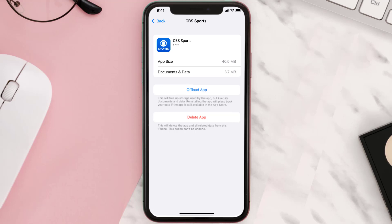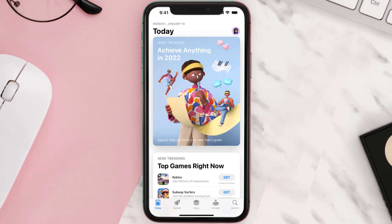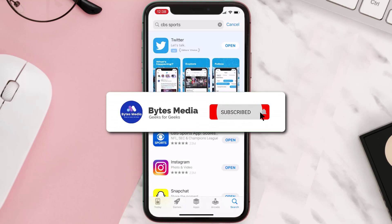Follow the on-screen instructions to navigate all the way to the app page. Once you're on this screen, tap on Delete App to uninstall the app from your device. Once uninstalled, open up the App Store, search for the app, and then tap on the Get button to install it back on your device. Hopefully this will fix the issue.